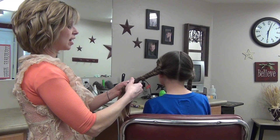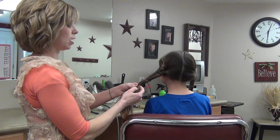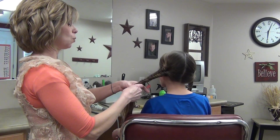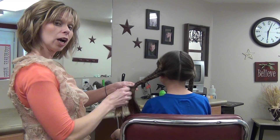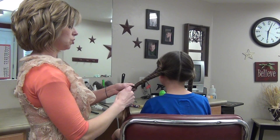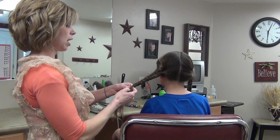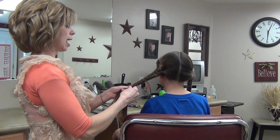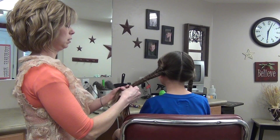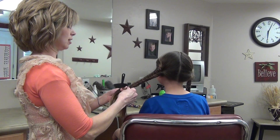Now we have done a Katniss braid as well as a Primrose braid earlier. If you want to catch those on our video, we also did a Kato hairstyle for the guys. Kato is District 2. He's the guy that's left at the very end with Katniss and Peeta. Ashlyn's my Hunger Games expert — she kind of likes it.